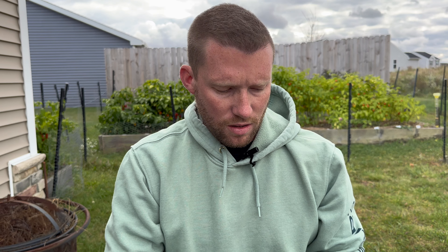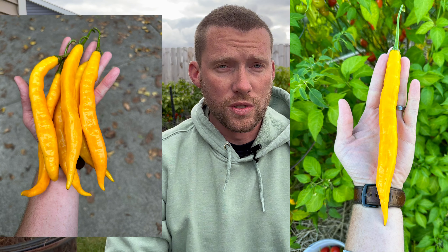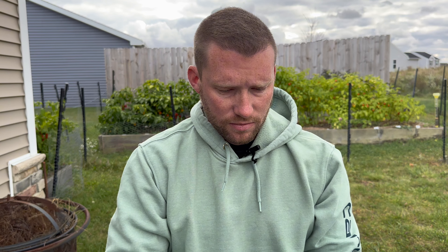Alright, so if you've been following along with me since like 2020, pretty much when I started my channel, the Ahi Guyana has been one of my favorite varieties. It's been like four seasons now I've grown it, and this year I've had my biggest pods ever. I think some of them have reached almost a foot in length — a lot of 10-inchers, 11-inchers. This one is probably like 8 or 9.